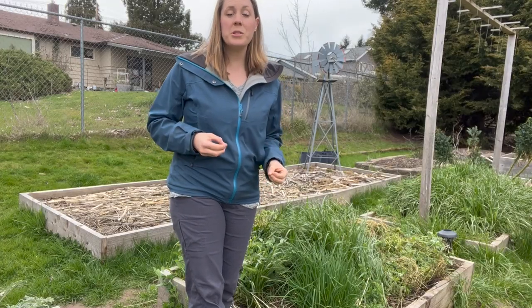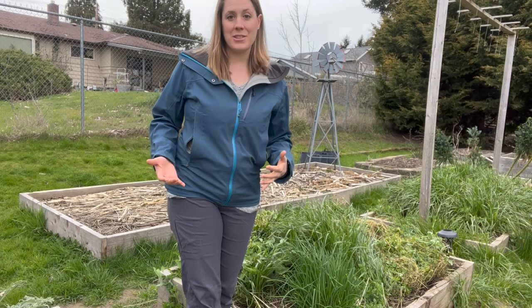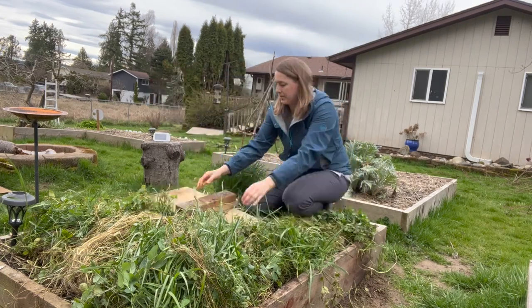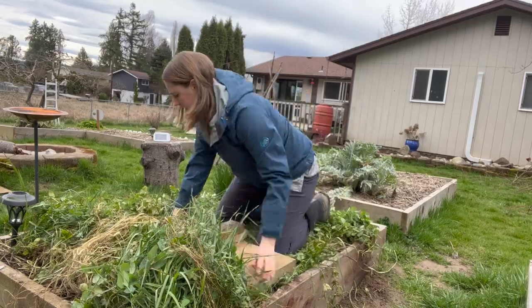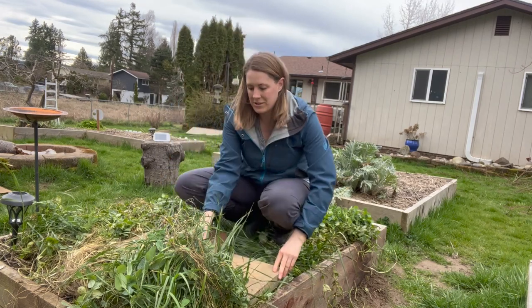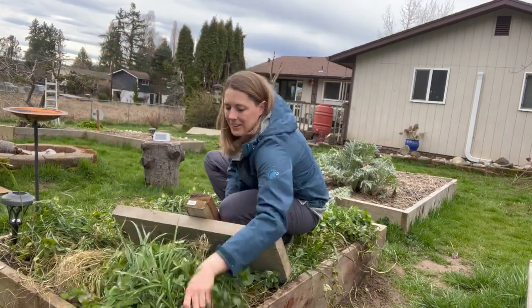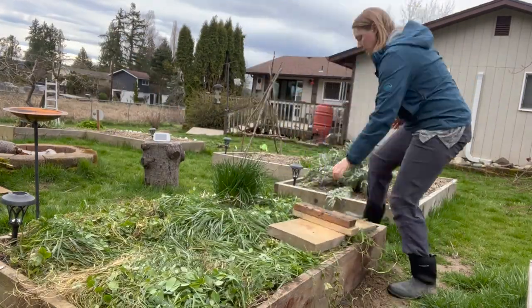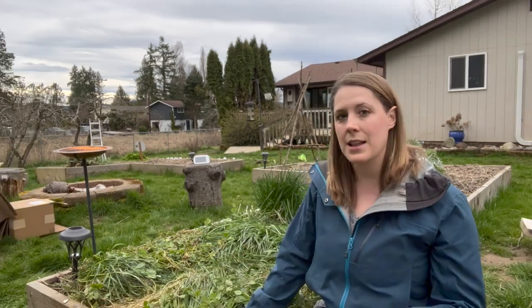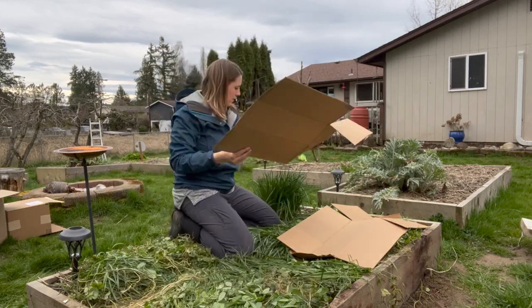The first termination method I'm going to try is called crimping or rolling. In big farm industries they have large machines for this, but I'm literally going to take a board and just crush these down as much as I possibly can, trying to bend the stems all in the same direction, creating a really thick mat that acts like a mulch layer. That ended up being a lot more fun than I thought it was going to be. I'm a little hesitant that it might just try to grow back, so I'm going to cover part of this bed with cardboard and leave part bare to see how it does.